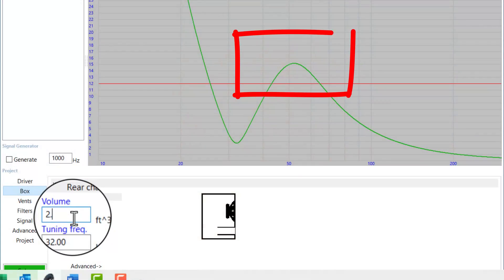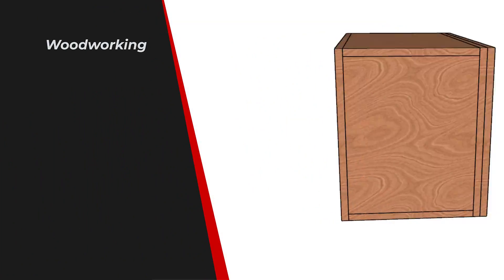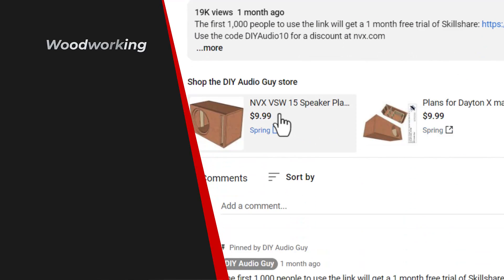Definitely going to need an infrasonic filter on this one, and that bump right there in the middle of the frequency bandwidth — a lot of that's going to be taken out when you put a low-pass crossover on this thing. While I'm sitting at the computer, I'm going to go ahead and draw up some plans in SketchUp. I'll make those available right below the video down in my Teespring store.